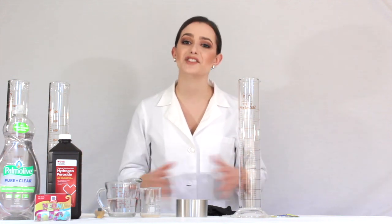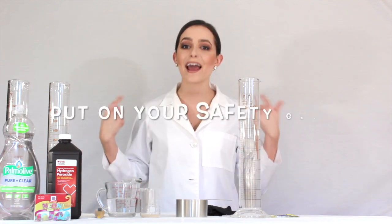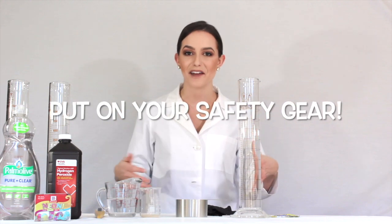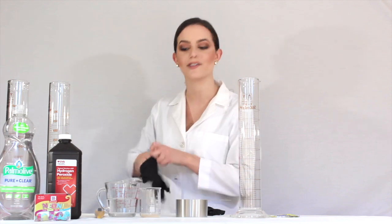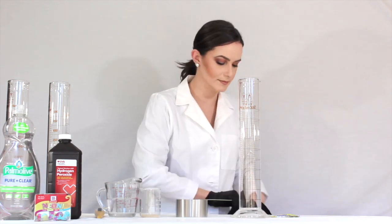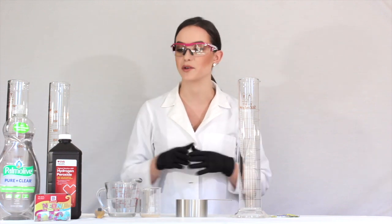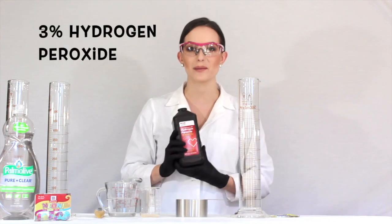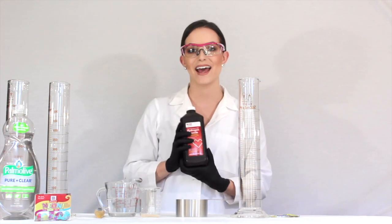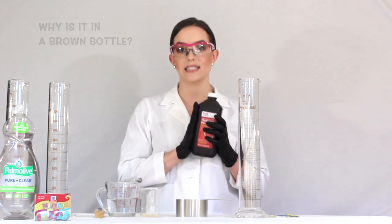The first thing we have to do before we start any type of science is to make sure that we are protected. I have my hair back in a ponytail to keep it off my face, I have my lab coat on, and now I need to make sure I get my safety gloves and goggles on. So what you're going to need for elephant's toothpaste at home are just a few simple ingredients. The first is hydrogen peroxide — this is from the pharmacy, it is 3% hydrogen peroxide, and you can get this at any pharmacy or grocery store.